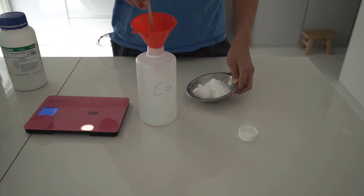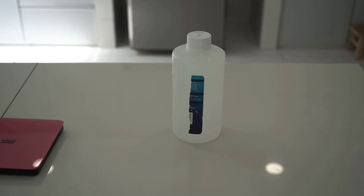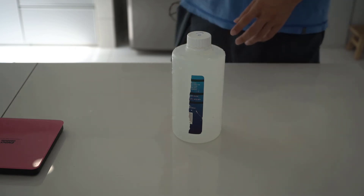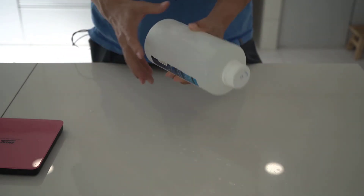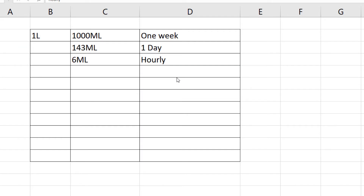I would then mix the 100 grams of calcium chloride into 1 litre of water. Next, the 1 litre of calcium chloride solution would be dosed into my tank directly. Based on the calculation, I would need to dose 6 ml of calcium chloride solution per hour.